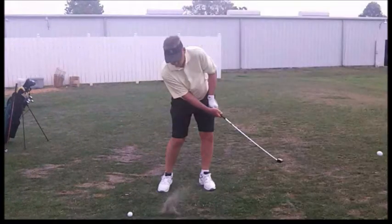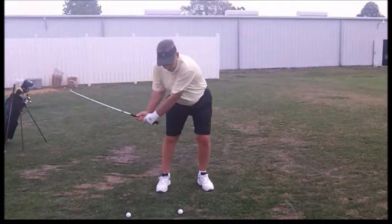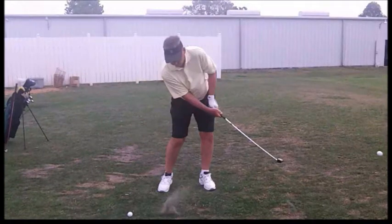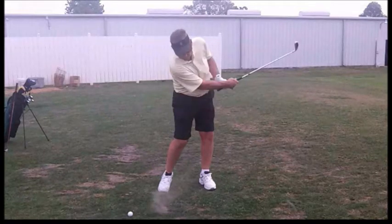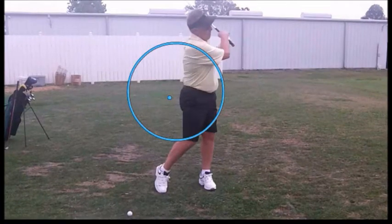We have to get that club rotating through to the finish. Good rhythm though, but rotate the hands over the top. The right hand has to be above the left hand, so I can see the glove of the left hand under your forearm. Also, we'd like to see that right hip come through the swing. Rotate into it.